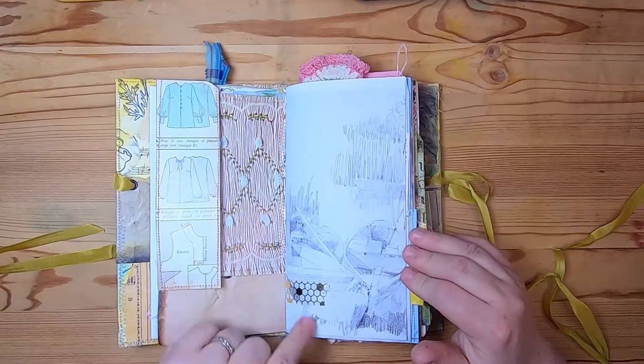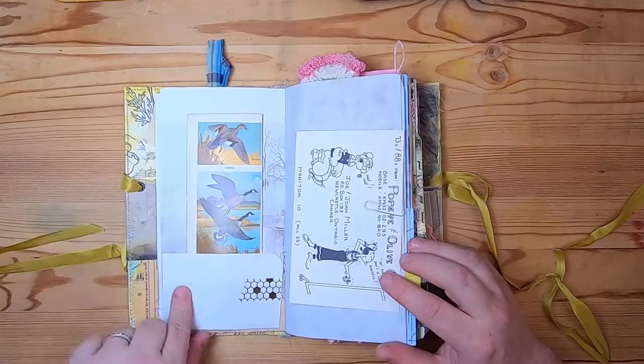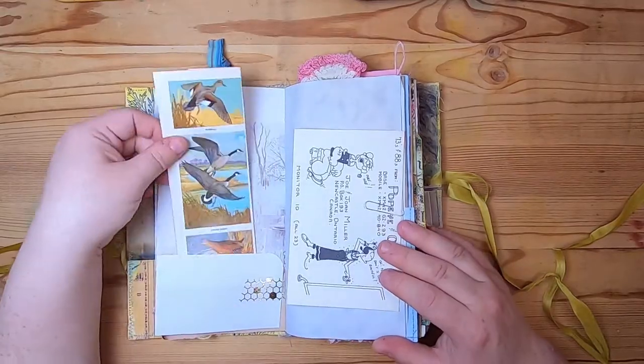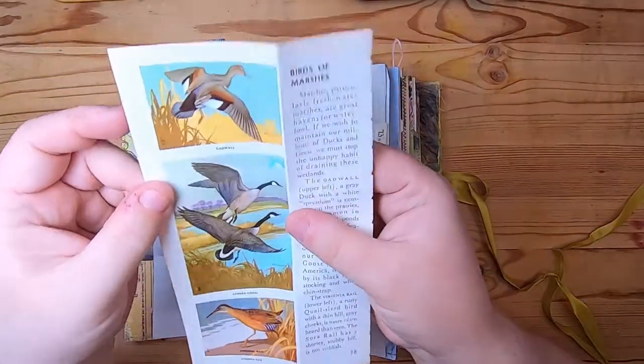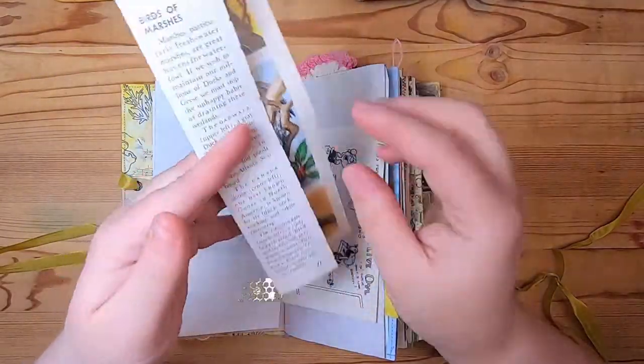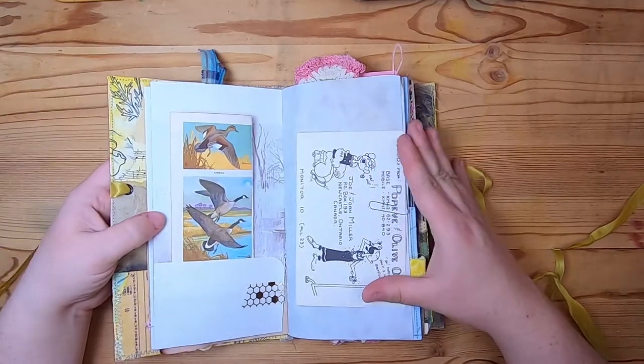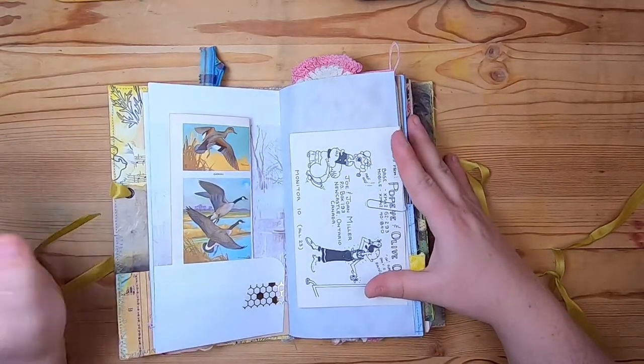This is a landscape drawing, some washi there. On this side it's a pocket and we have this page from a vintage bird guide — 'The Bird of Marshes and Foresters' — just a little tuck in. Maybe you're going on a bird-watching trip — this would be a fun thing to bring along.